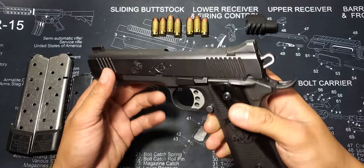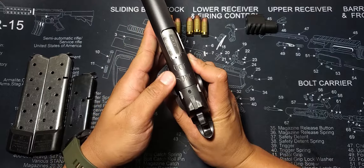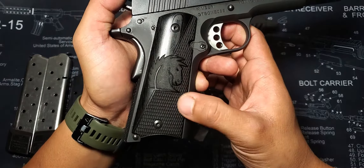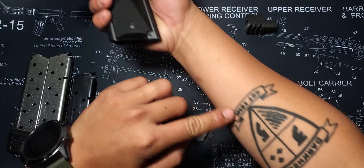Starting with the slide, you can see the Eagle, Globe, and Anchor engraved on the left face, followed by 3/5's motto on top, "Get Some," and their call sign on the right: "Dark Horse." On the hand grips, you can see the Dark Horse icon followed by 3/5's emblem, both engraved with a textured finish.